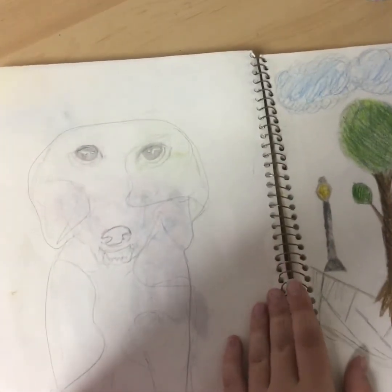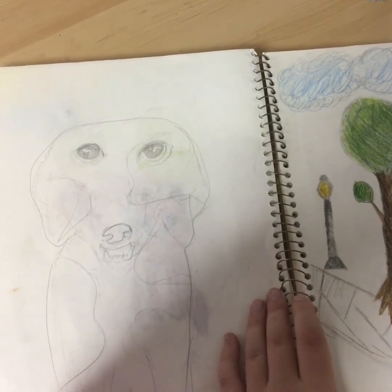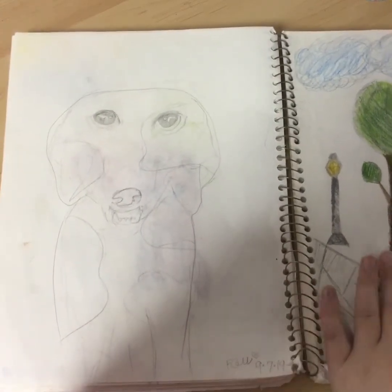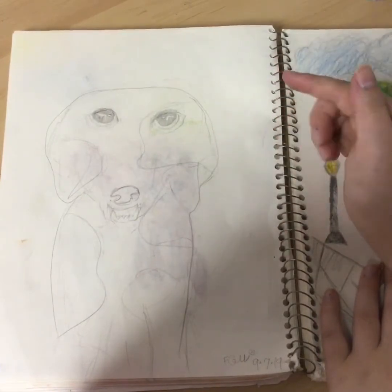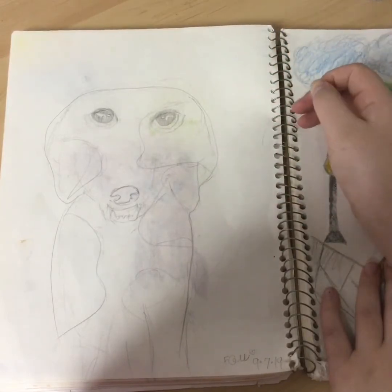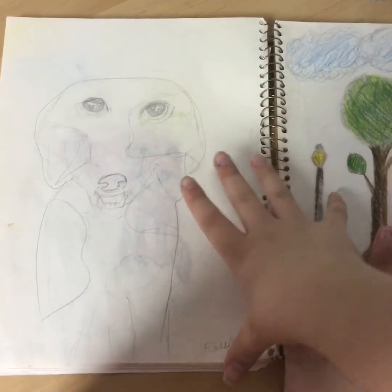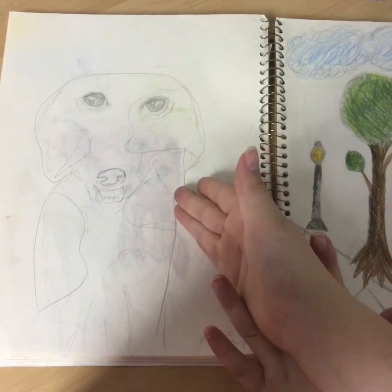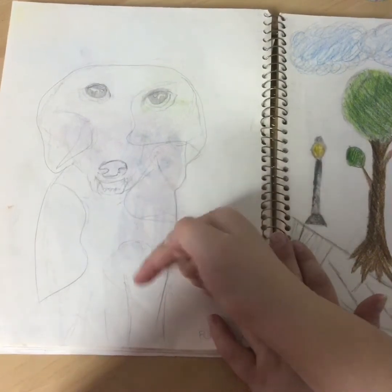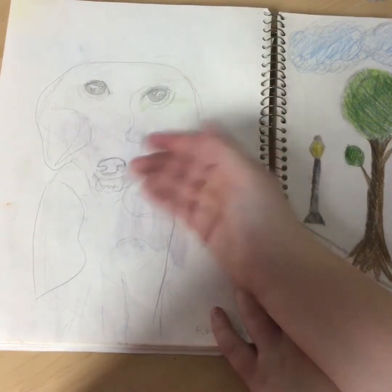Here is a dog that you might have seen in another video — I did a video called 'comparing my old art' and this is a dog from it. It was kind of weird. Then I actually did another dog in the future — I was trying to draw my dog and it just didn't go well. I decided to add spots even though my dog doesn't have spots, and then I just made it look worse.